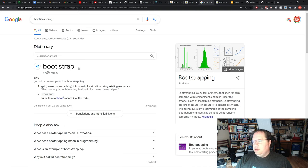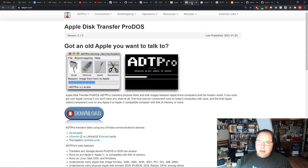ADT Pro also allows you to do something called bootstrapping, which is what we're going to be doing today. Remember, we don't have any software on the machine to start with, so we need to load some software so that we can start transferring files to write out some disks. Bootstrapping literally means to get into or out of a situation using existing resources. On computers, bootstrapping refers to a little bit of code that usually lives in the motherboard — instructions that tell the computer how to boot up and what instruction set to follow.